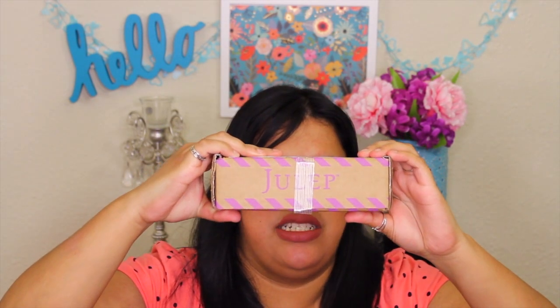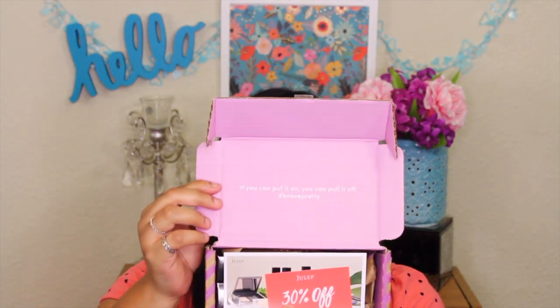Let's get on to the box. It's a small box with the Julep logo. When you get the box it always has a little saying — this one says 'If you can put it on, you can pull it off, hashtag brave pretty.' Right when I open the box, there's a 30% off coupon using code APRIL30, which expires May 30th. On the back it says 'Surprise, we added a free bonus polish to your box, enjoy.' So I got an extra free bonus this month.